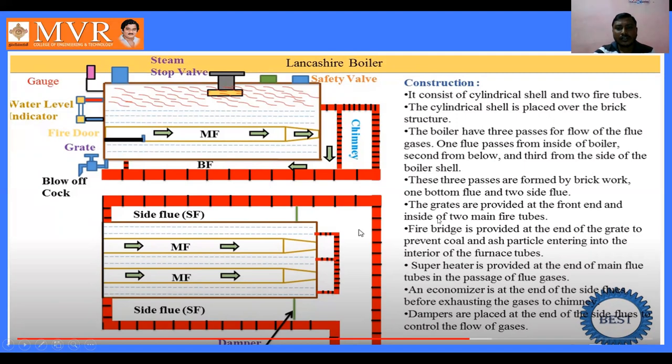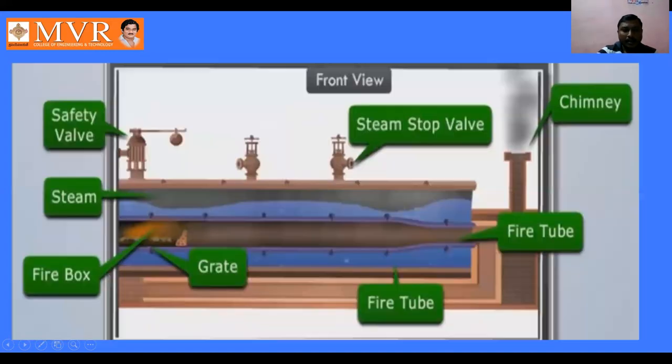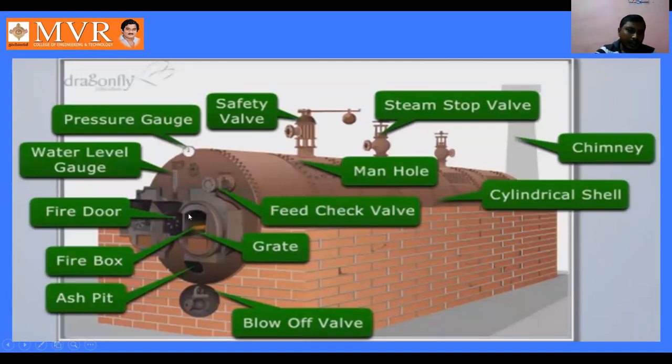The three passes are formed by brickwork — one bottom flue and two side flues. Grates are provided at the front end inside the two main fire tubes. Inside the fire tubes there are fire boxes. From the front view we can observe the grate, and from the side view we can observe both fire boxes.